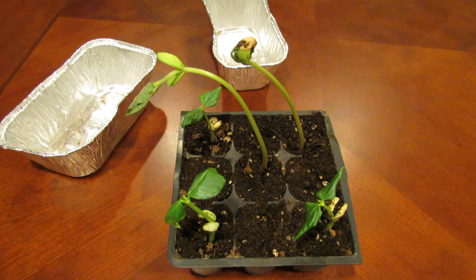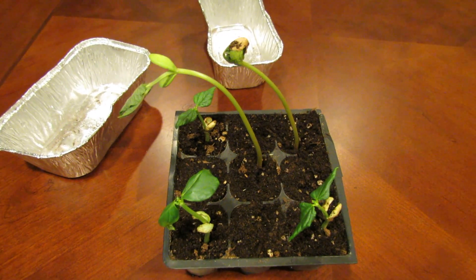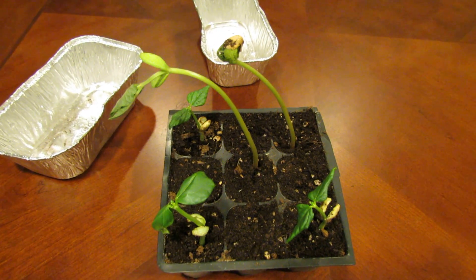Welcome to the Rustic Garden. Today in 60 seconds or so I'm just going to show you what plant legginess means.